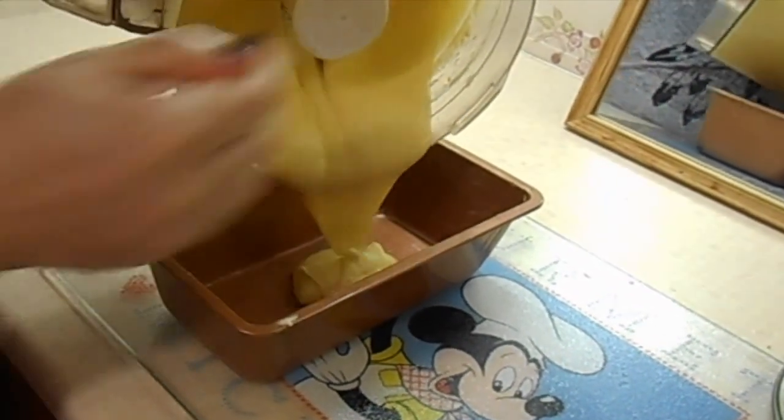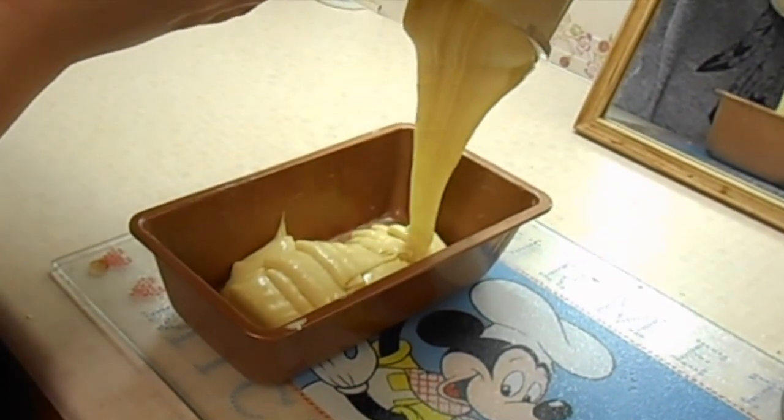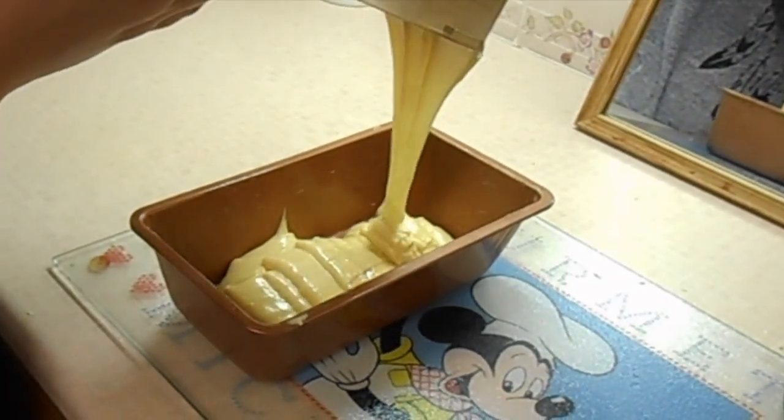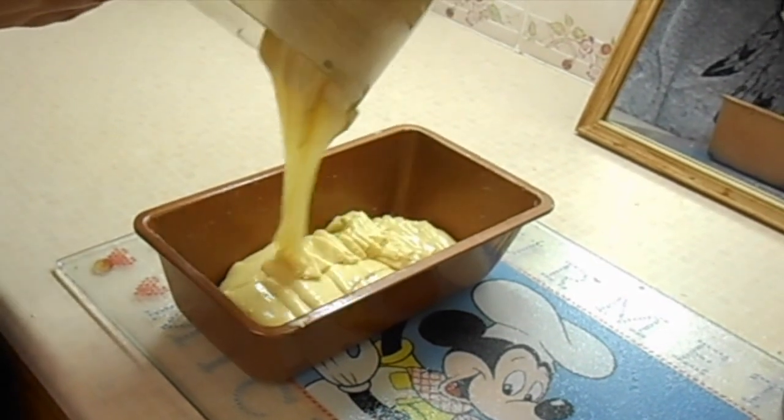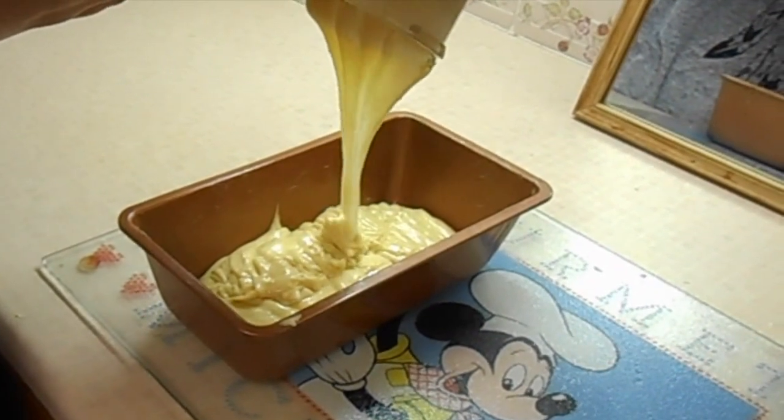You want to try and make sure you don't get any mixture up the sides, because if you get any thinner areas up the sides they will burn, and also the cake can rise up over those so you will have burnt bits of cake sort of embedded in the rest of your cake, which you don't want.